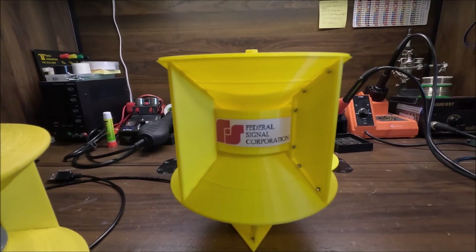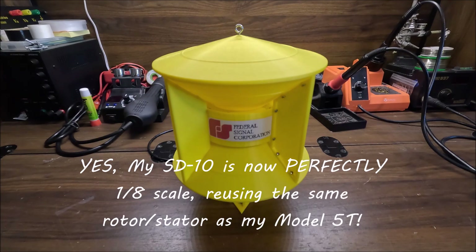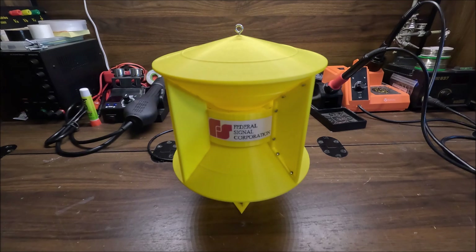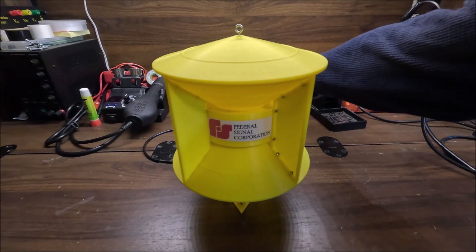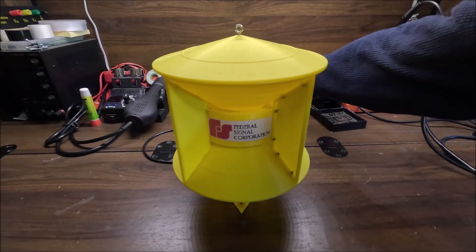Despite using the same exact rotor and stator as my Model 5T, my SD 10 is actually quite a bit louder. I'm not sure why — maybe it's something to do with the longer air intake or this big shroud helping direct the sound out. Interestingly, that actually lines up with real results, because real SD 10s are a little bit louder than real Model 5Ts. Now let's get to the test — a short alert, done by hand, USB powered, resin rotor, so the wind-up and wind-down are pretty long.